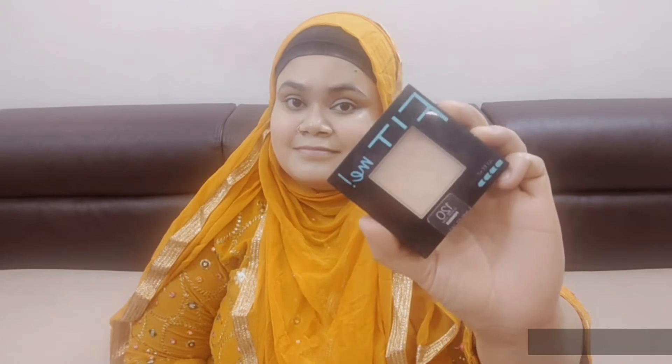I have used Wet and Wild Photo Focus Primer in Dewy Finish, and then topped it up with BB cream. It is very good. You can use a beauty blender — it is easy to blend. A little base is very important for the perfect lipstick.